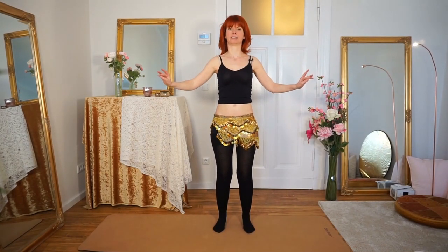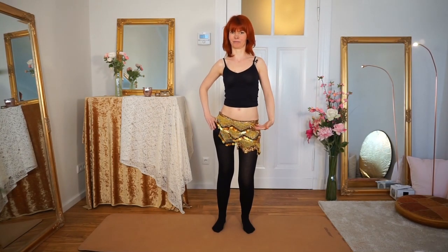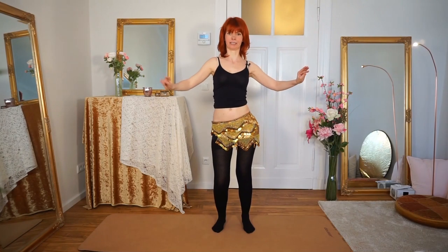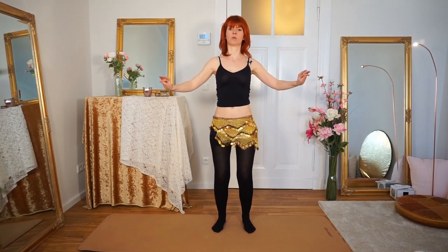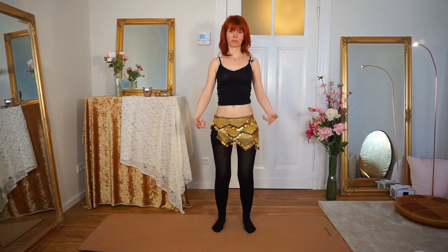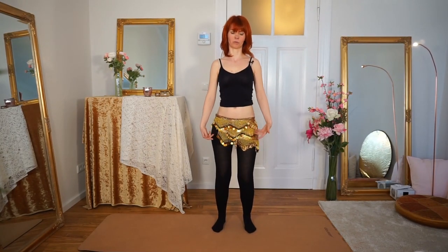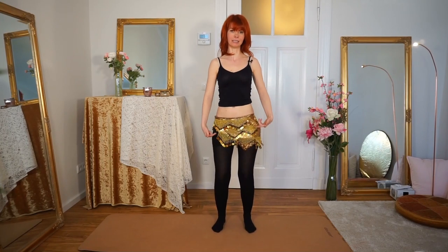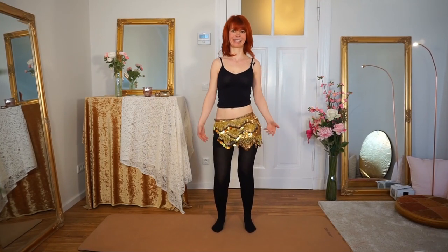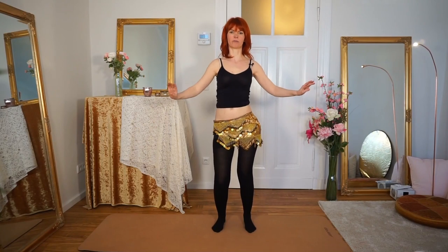We bend our right knee to the front, and with this our hip is coming down. Then we bend the left knee so the left hip is coming down. Do this one by one, really, really slow. Try to find the connection between your knees and your hip — so every time you bend your knee, your hip is falling down.